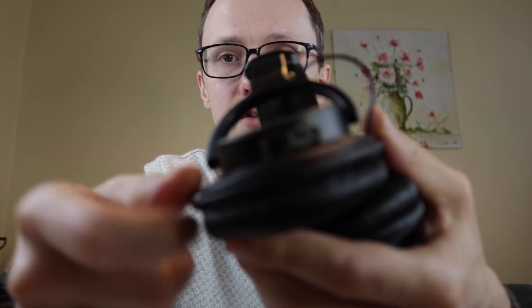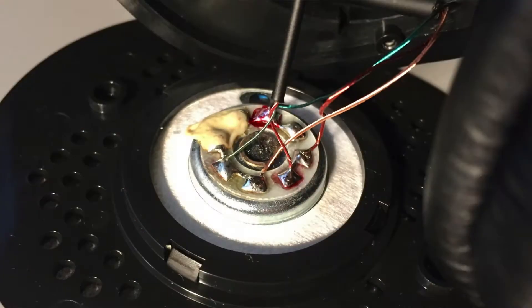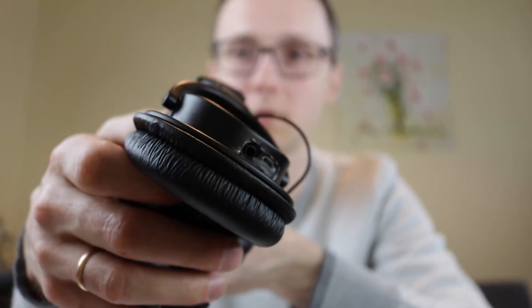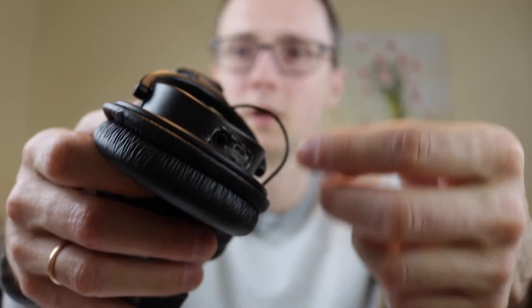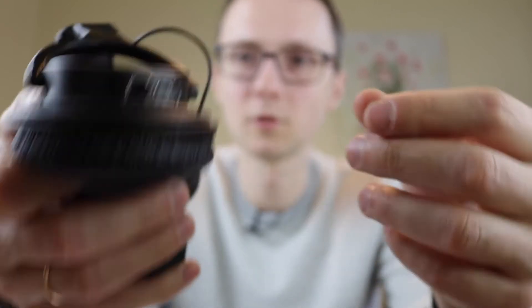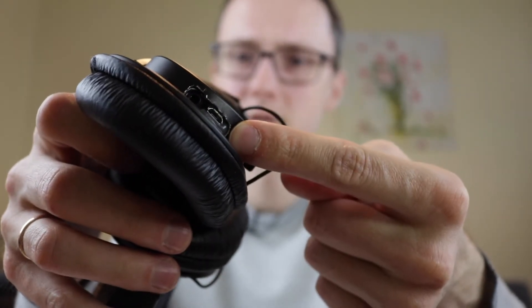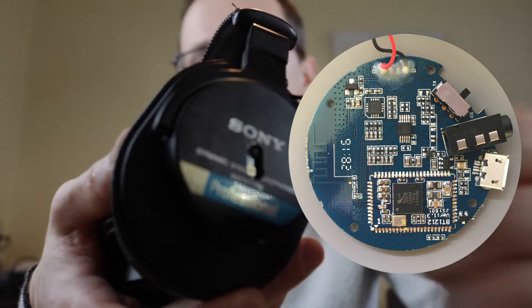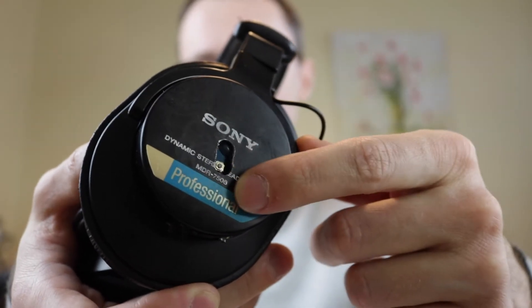I drilled two holes. One is for the audio input, so you can still plug in any kind of 3.5 millimeter jack and attach these headphones to a 3.5 millimeter or even XLR output — so they still work as wired headphones. The other port is for charging the battery that's inside. The other hole I had to make was for the on/off switch of the module I used, which was on top of the PCB, so I had to drill another hole.